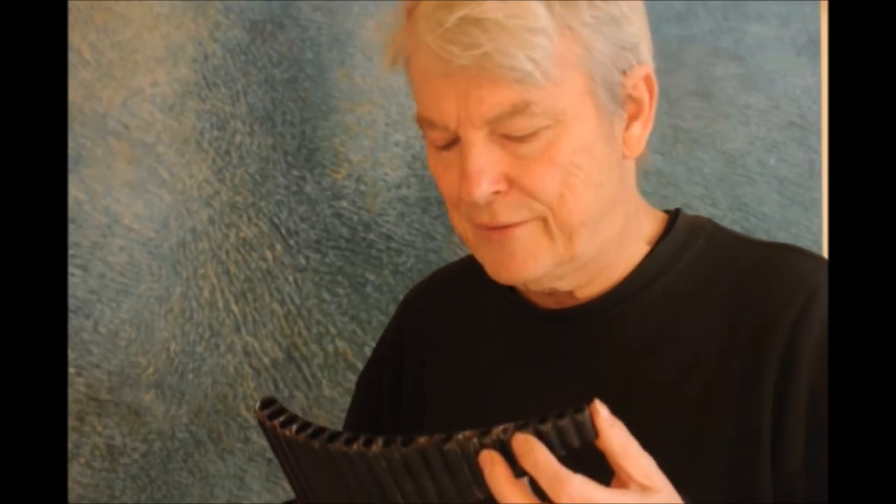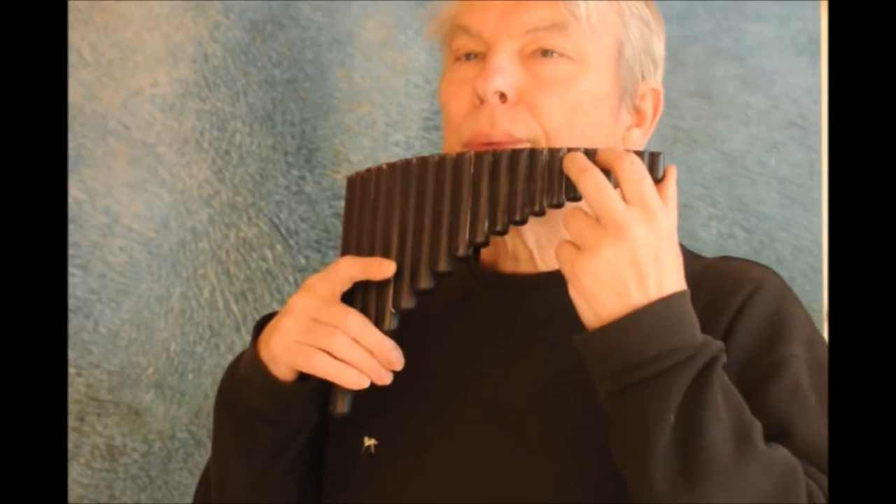I like to end with a little extract from Thelonious Monk.